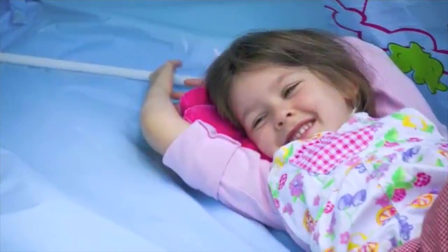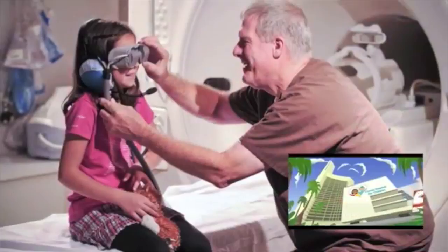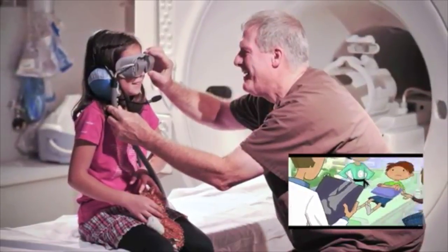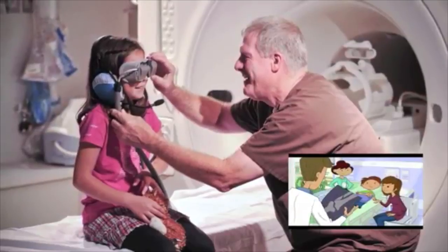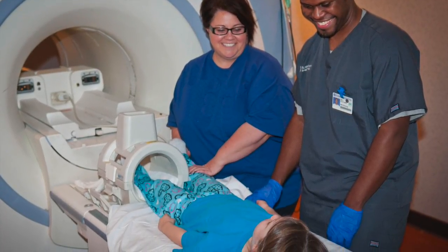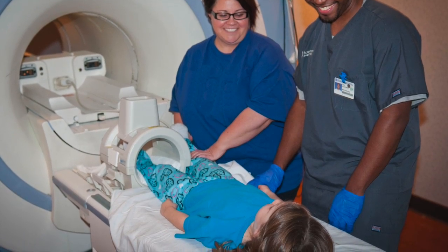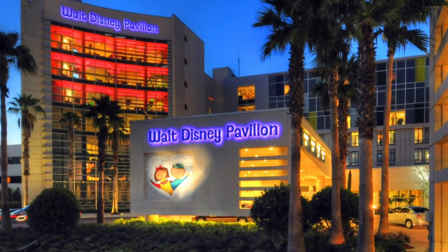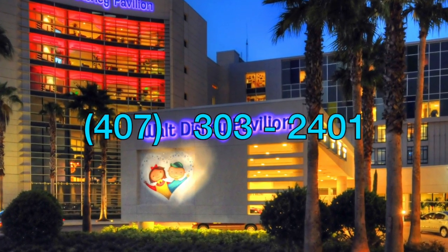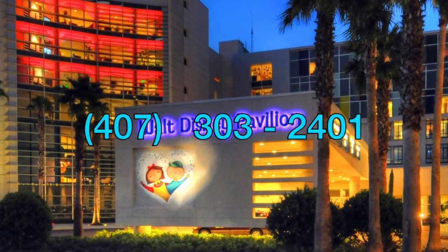Oh wait, we almost forgot the best part. While you're getting your picture taken, you get to watch a movie or listen to your favorite music with these awesome goggles and headphones. And remember, you're never alone. The person that takes your picture will be with you the whole time. We hope this helps you get ready for your MRI pictures. And if you have any questions, your family can call our Child Life Specialists. We look forward to seeing you soon.